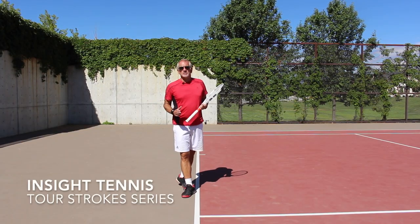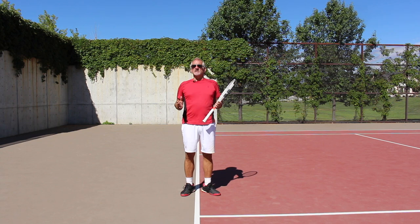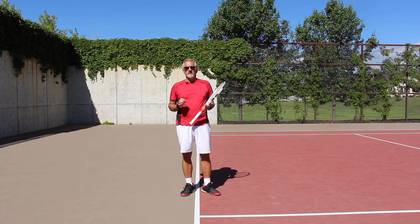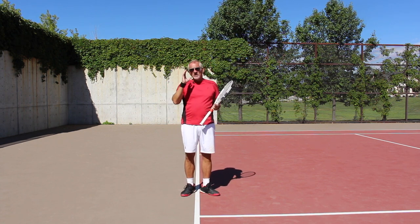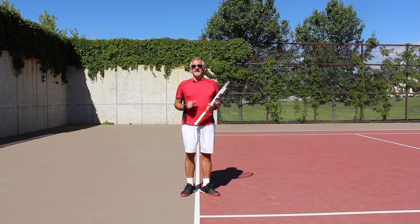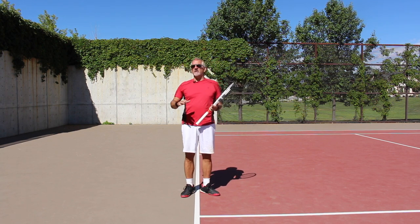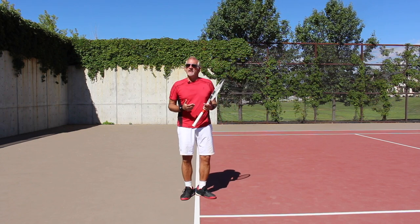Hey guys, welcome back to Insight Tennis Tour Stroke Series. Today we're going to talk a little bit more about the forehand and give you a tip that is going to add huge power to your forehand. This is actually a really simple thing that you can do, but unless you consciously make an effort to do it, you're probably holding the racket way too tight.